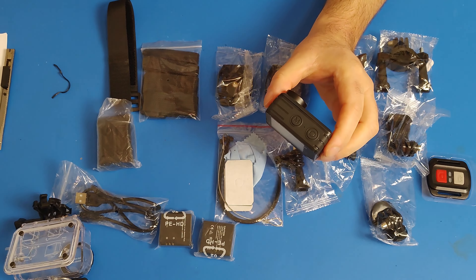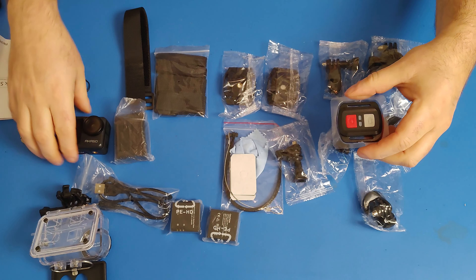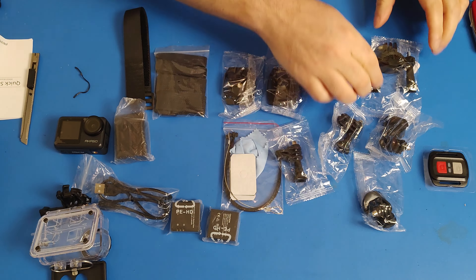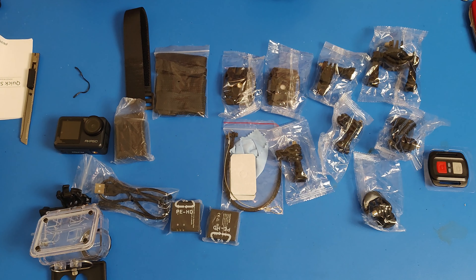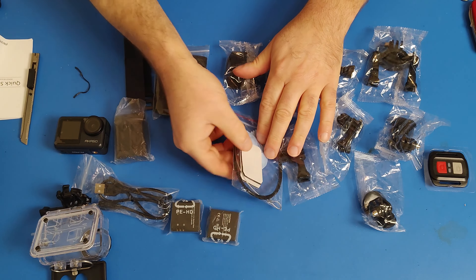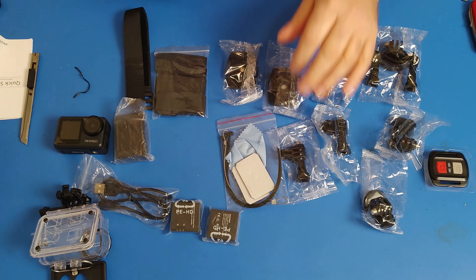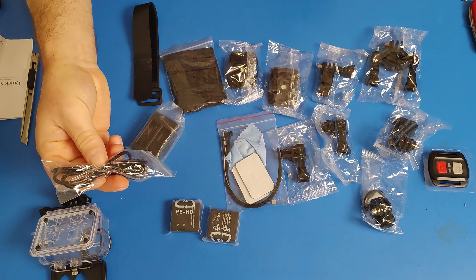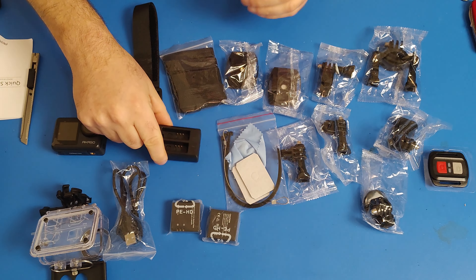There's a power button, a front-facing screen and a back touchscreen, and a couple of buttons on top. There is a remote control for the camera for starting and stopping video. Various mounts are included — one for handlebars for a motorcycle or bike, some sticky mounts, a microfiber cloth, extra sticky pads, zip ties, straps, and one strap that goes with the remote control so you can wear it on your wrist. Also included is the USB charging cable.